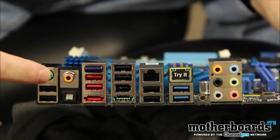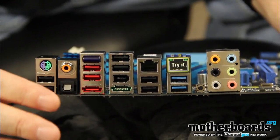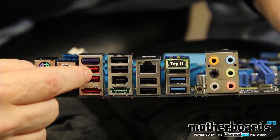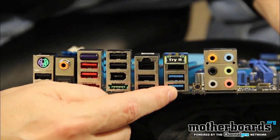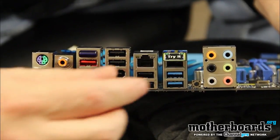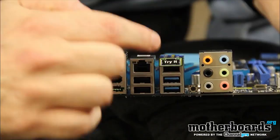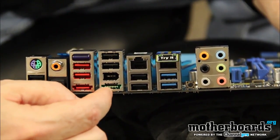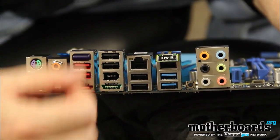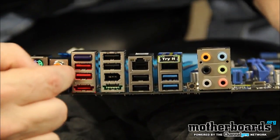Taking a look at the rear I/O: we have a standard PS/2 legacy port. There are 8 USB 2.0 ports in total — the red ones. The blue ones are the new USB 3.0 ports. We also have two LAN ports: one by Realtek and one by Intel. Asus suggests using the Intel one for a single connection. We also have eSATA — one standard eSATA and one powered eSATA port; the green one is the powered eSATA. Note that on this board the red ports are USB, not eSATA as you might expect from other boards.